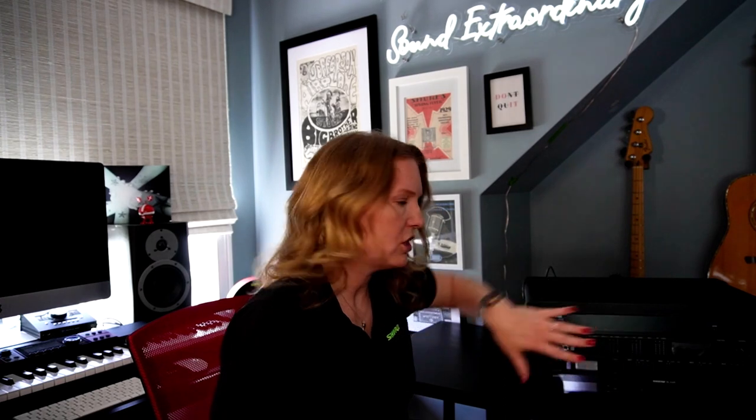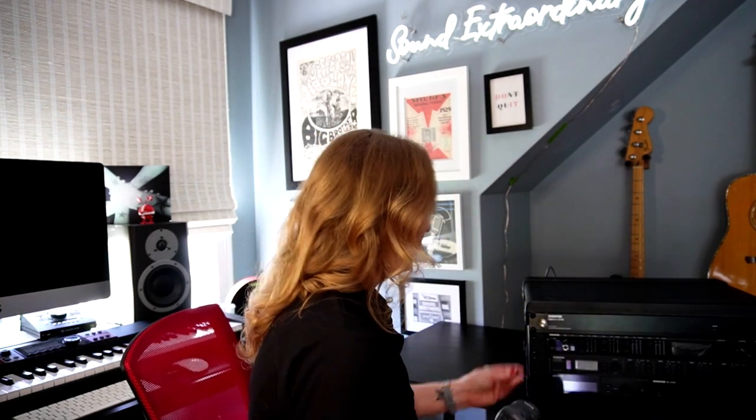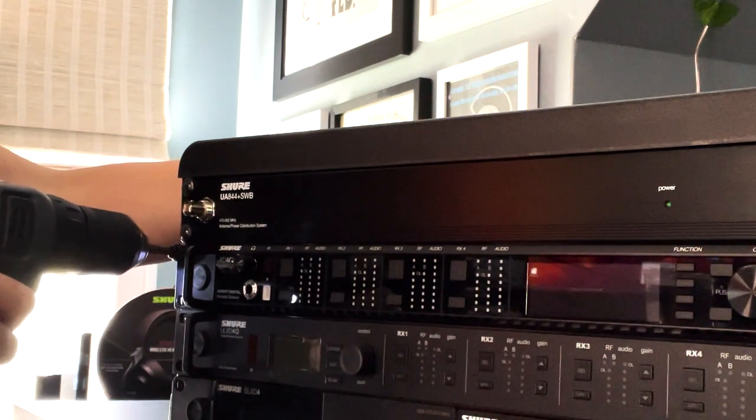Everything is racked up in the case and everything's been laid flush on the front, so we are ready to start screwing it in. I also want to mention that I attached my UA844 antennas from the receptacle on the front to the rear of the unit, which is very important — otherwise you're not going to have any antenna signal at all. Now we'll put those antennas on in just a minute, and first we're going to screw everything in and start securing things.